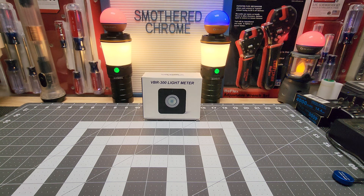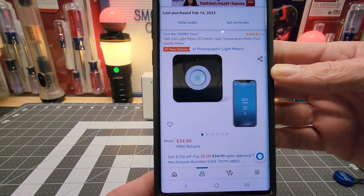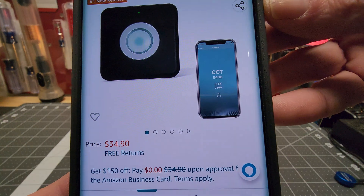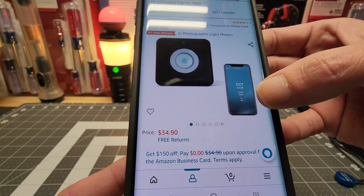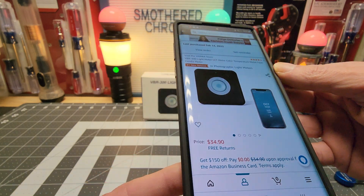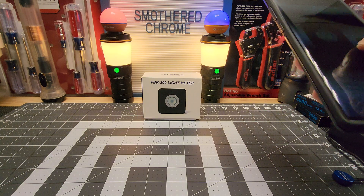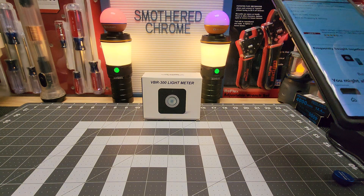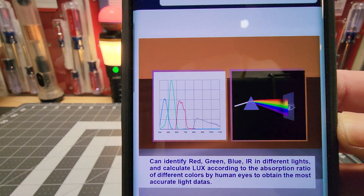Alright, so it is $34 bucks. Honestly, you use the app and this is basically your only page. You get your CCT, your Lux, your foot candle, and the candle mode too. They show this right here.